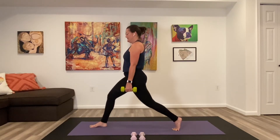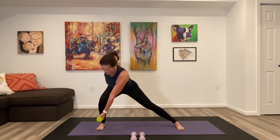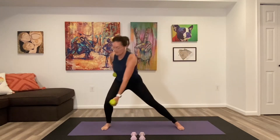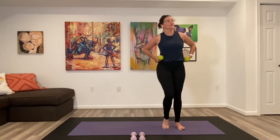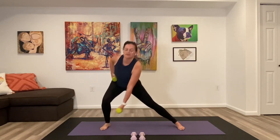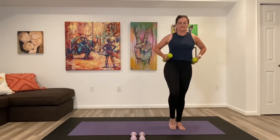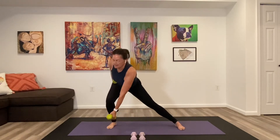We change into that lateral lunge — take the left hand across the right shin and bring it all back together. One, step out and in for two, three. Think proud chest — meaning we want to be able to read whatever might be on the front of one's shirt, not letting it fall down over the thigh. Five, six, seven and eight.